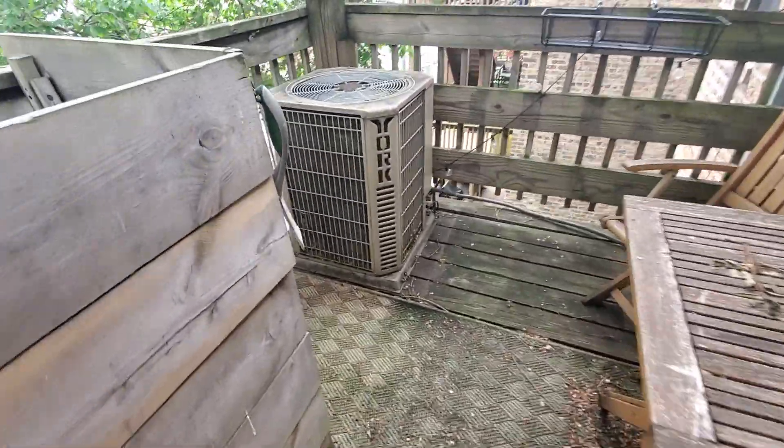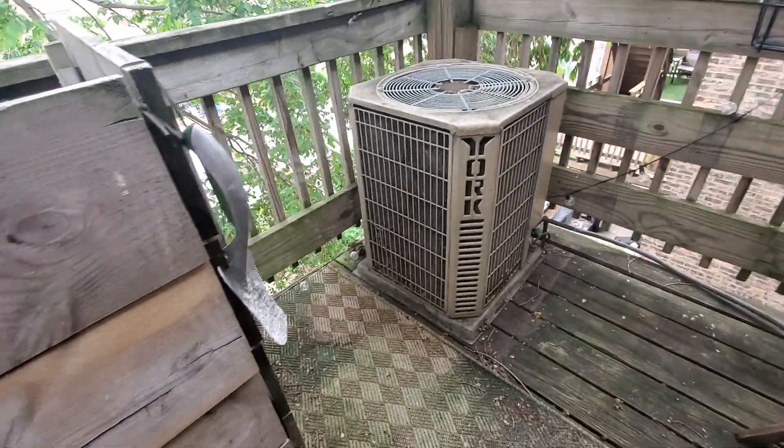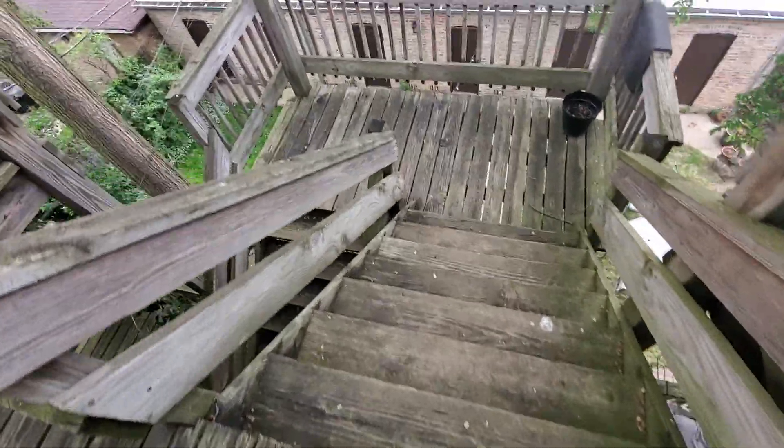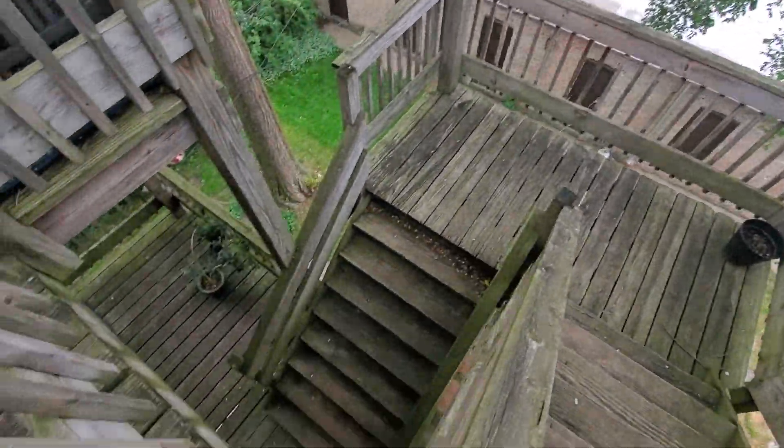Hello team, Chelsea's Tech 874. This is a video just to show you where the AAC unit is and where and how you'll be bringing it up and down these stairs.